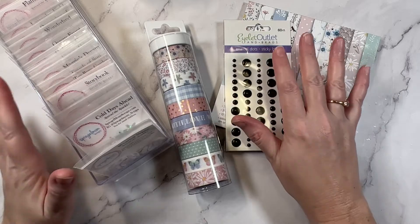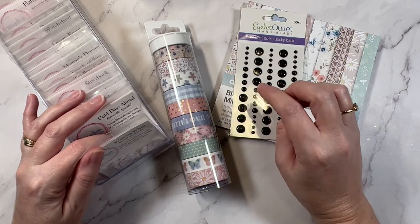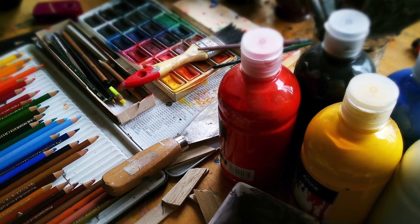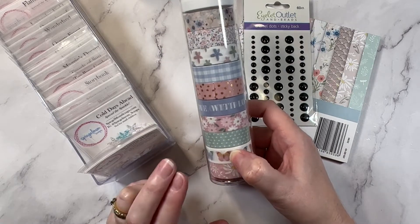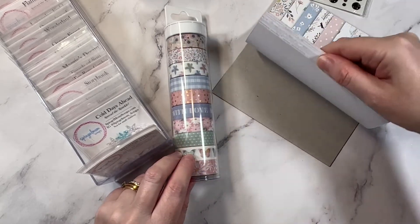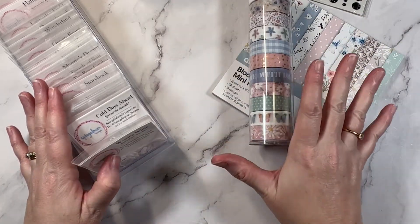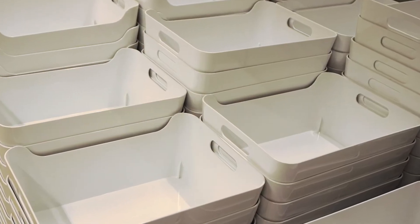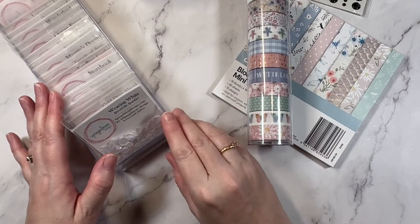Tip number five is to shop at discount stores. So in Australia, that might be something like the Reject Shop or Kmart, or something like Tuesday Morning or the Dollar Spot. They've got great deals on basics and really practical things — like maybe enamel dots. This washi tape was a real steal, I think $5.50 for 10 rolls — it's from Kmart. Same with the paper pad; really good quality paper at a really cheap price. Also, don't just think about supplies — these cute little clear boxes, which are great for storage, are really great to get from the Dollar Spot and Kmart. So keep your eye out for not just your supplies, but your storage ideas as well.